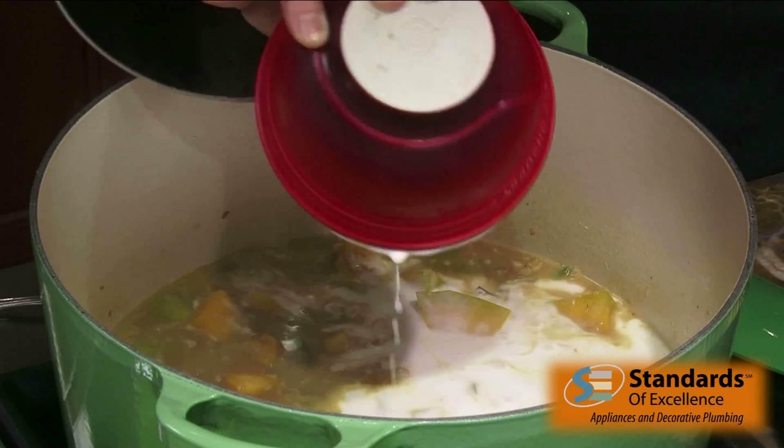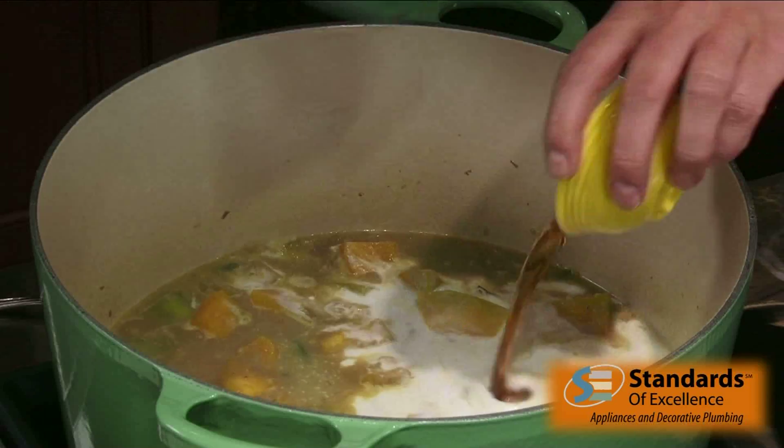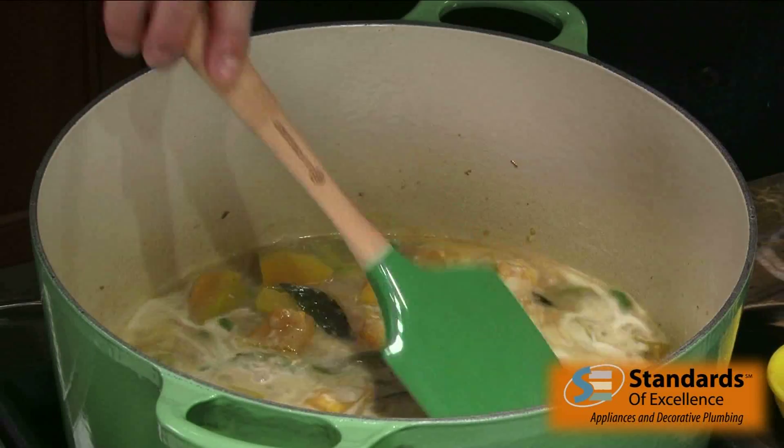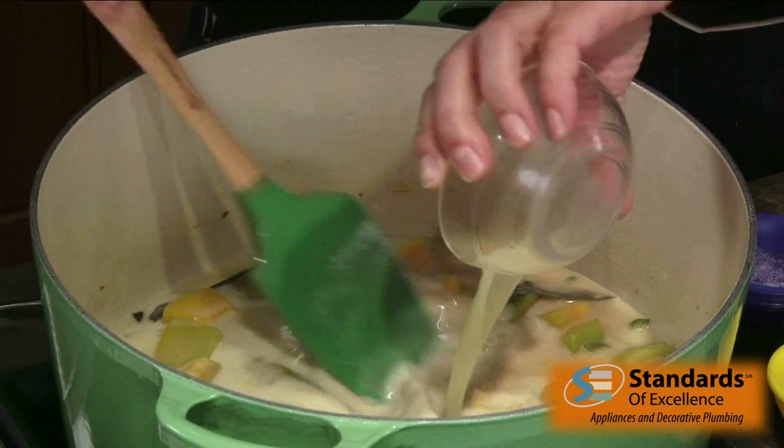Now I have coconut milk going in. I don't want to over-boil this, so I'm just going to bring the coconut milk up to a gentle simmer, even reducing the heat just a little. Then in goes the fish sauce. I have a little bit of sugar — this is all about balance, so I'm going to taste as well. Lime juice and a little bit of salt. Just going to give this a minute or two and taste it and then rebalance those flavors.